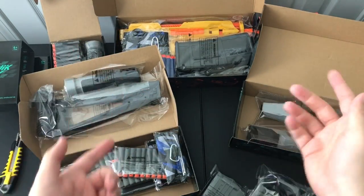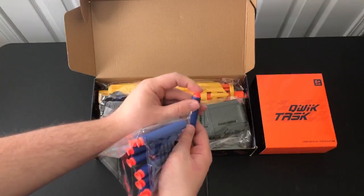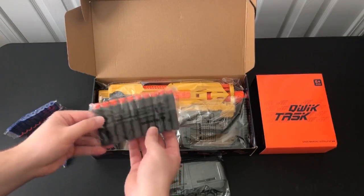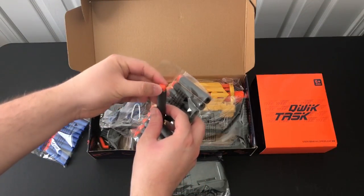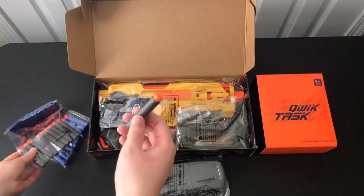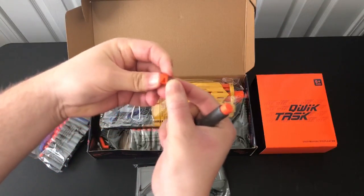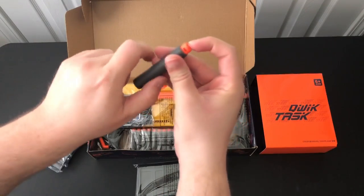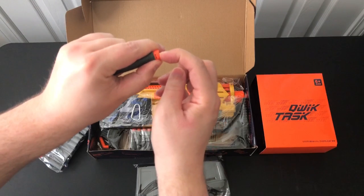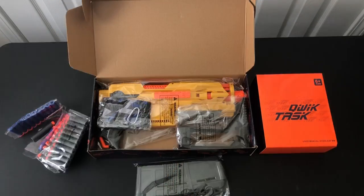So with everything here unboxed, let's start putting some of this together. Let's check out this blaster. We got some suction tip darts first, and these feel pretty nice — they're not hard tipped at all. And then let's take a look at these sharp darts. Checking out the heads, there is some flex to them, but it's a harder rubber tip dart comparing it to something like an AF Pro head. You can see this is a little bit more squishy — more jelly-like — whereas this is more like a rubber tip. It does compress, but it might feel a little bit harder than AF Pros.